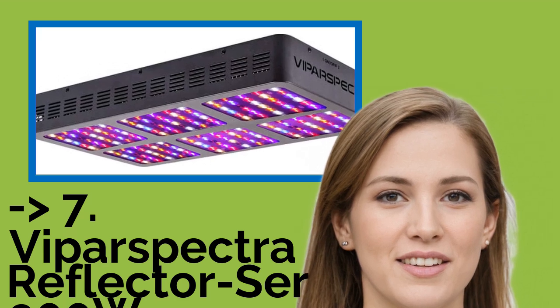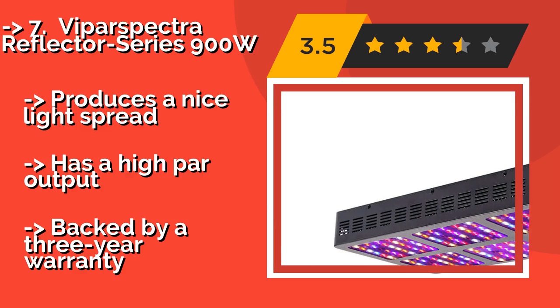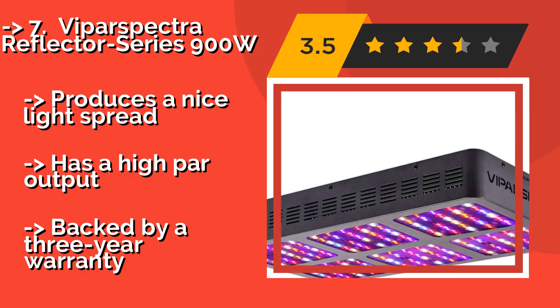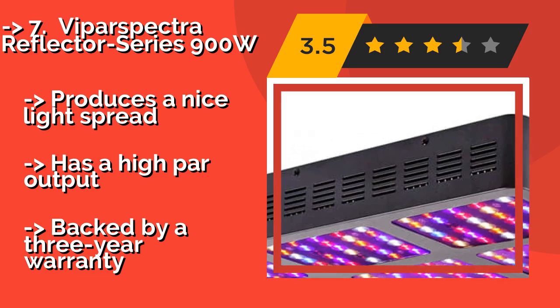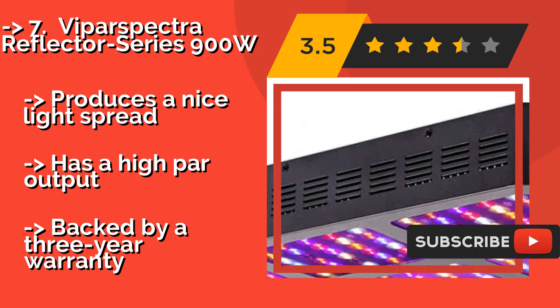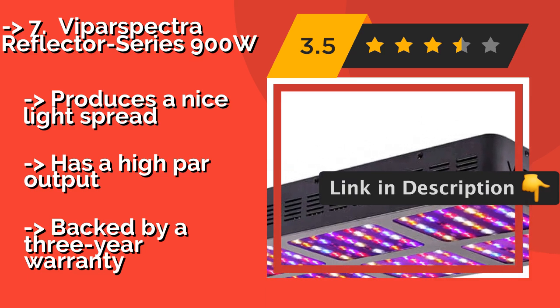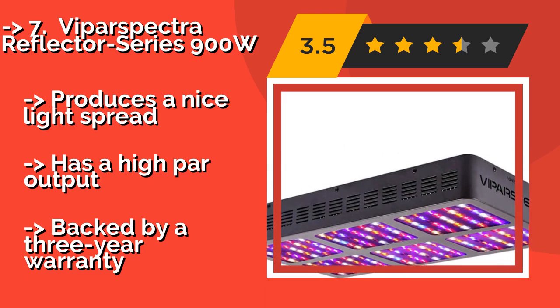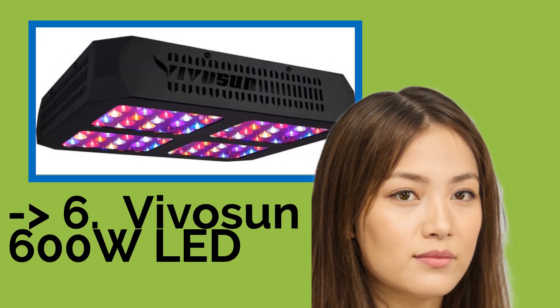The Vipar Spectro Reflector Series 900W, approximately $250, can compete with a majority of 1,000 watt HPS and MH bulbs, yet consumes only approximately 405 watts of electricity. Its large aluminum heat sinks work together with a strong set of fans to dissipate hot air effectively, produces a nice light spread, has a high PAR output, but is backed by only a three-year warranty. You should look into this product — it was surely well marketed.